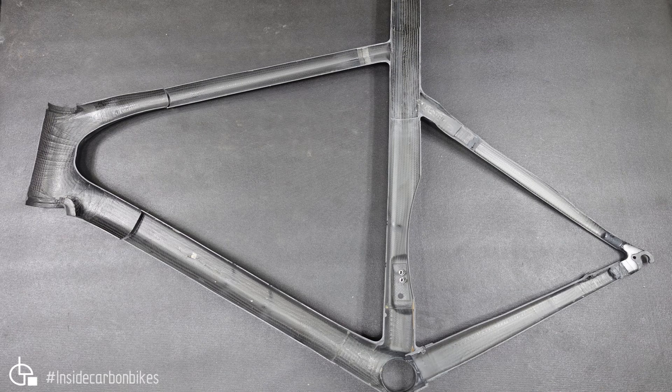So here we can see the inside of this Time frame. The first thing you'll notice is that it's quite smooth and clean on the inside — you don't have the wrinkles that we often see in a bladder-moulded pre-preg frame. The other thing you'll notice is it's got a woven fabric finish on the inside instead of the unidirectional material. There are a number of reasons for that.